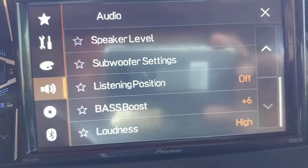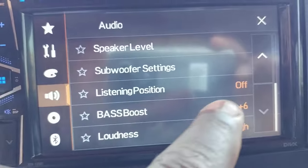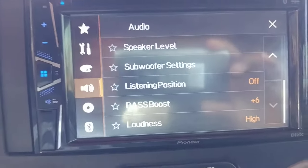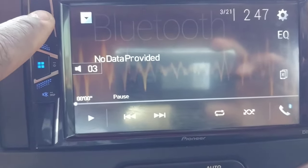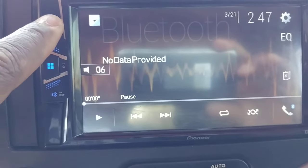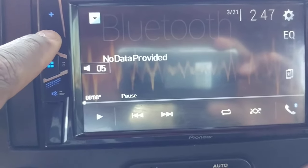Everything else is pretty normal — speaker level, all that. But yeah, this thing is so easy to figure out, and that's how you get all your levels up. When I run this thing, my volume stays on like maybe three during the day as I ride. When I want to max it out I'll go about five. I've been at six before but it gets so loud in here, so I'll go back down to five.